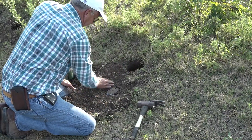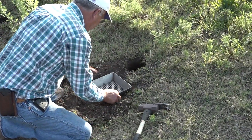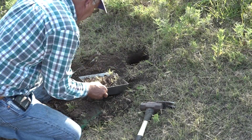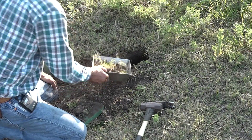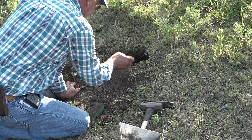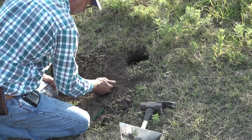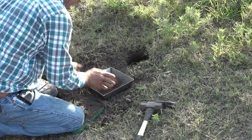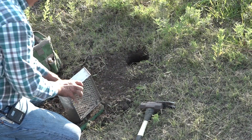Now we'll put the final covering back over the trap. I use a sifter to keep clods and little rocks out — just shake it over the trap, then brush it back down with the back of your hand to where you can find the pan. There's the pan. I like about a half inch — at least a half inch — of dirt over the top.